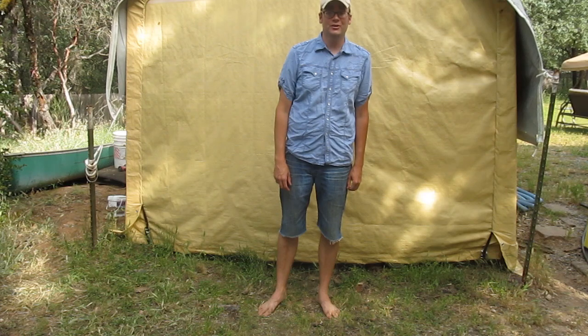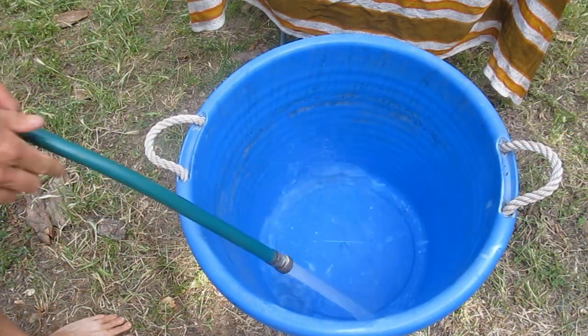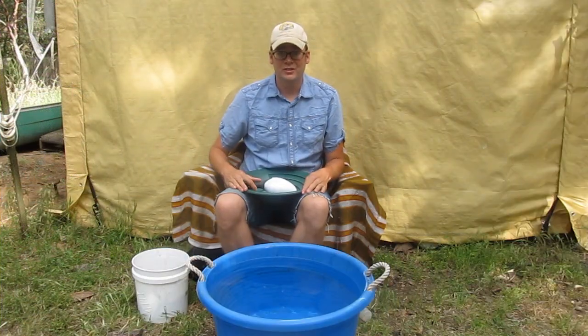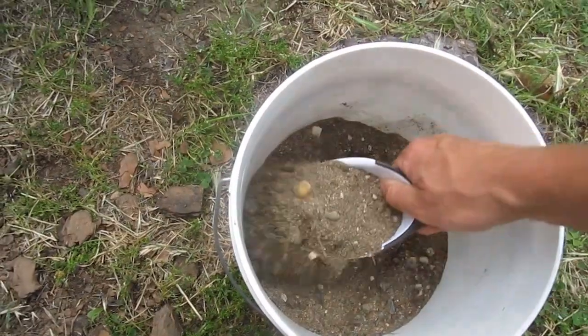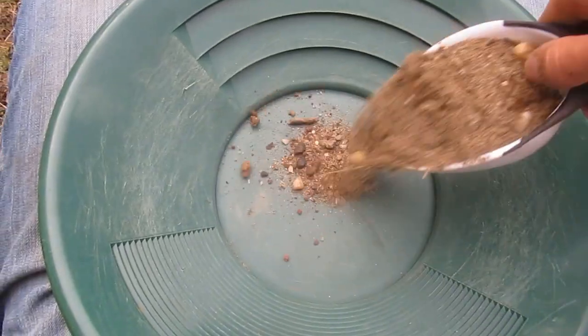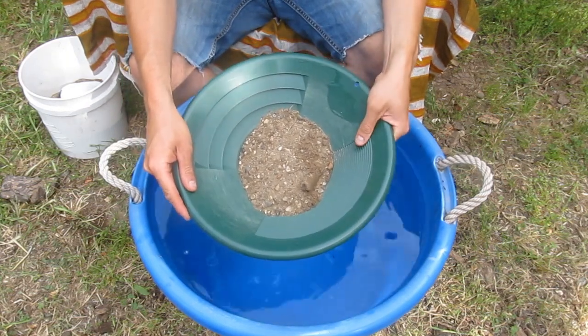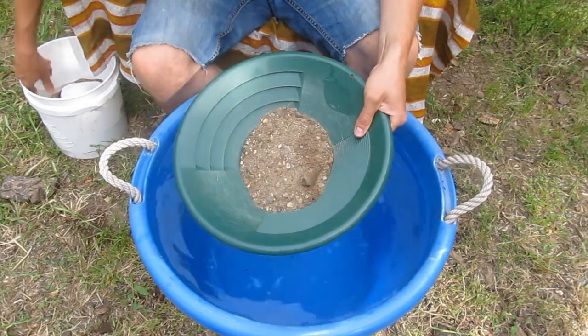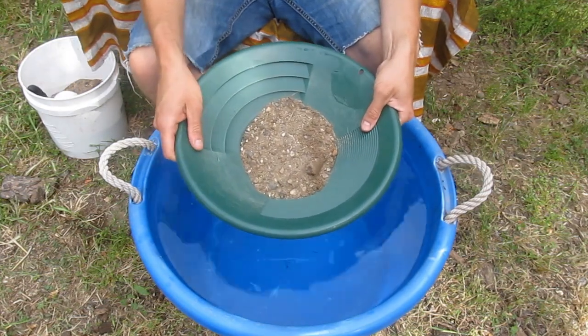Now I'm going to get everything set up and teach you how to pan for gold in your own backyard. To get started, take a scoop of dirt and put it in your pan. This is about as much dirt as you want in one pan — it's a little over a cup — and it's good to get you started.